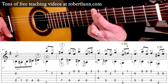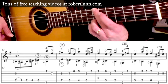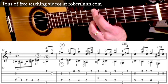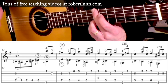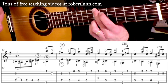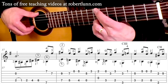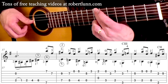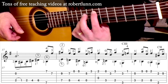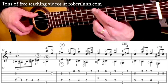Everything is on the 7th fret — middle finger on the 6th string, 3rd finger on the 2nd string, and pinky on the 1st string. Hit the outer two strings followed by the 3rd finger on the 2nd string. Then your 3rd finger becomes a guide finger. In measure 18, it's going to go up to the 9th fret — the 3rd finger goes on the 2nd string up to the 9th fret, drop your 1st finger on the 7th fret 5th string.